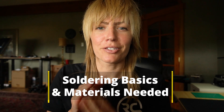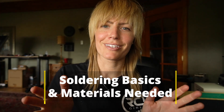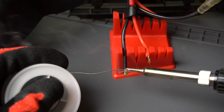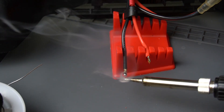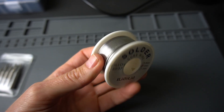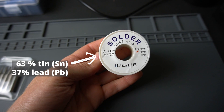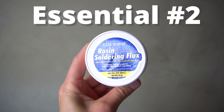So, soldering. There are three things you absolutely need to produce a reliable electrical solder joint. Without one of these, the process is not possible. The first one is going to be the solder itself. Solder is essentially a filler metal that is melted and flowed into a solder joint to form a mechanically and electrically conductive connection. We have the solder wire here on a spool — they come in different gauges. Solder wire is typically an alloy made up of multiple metals, the primary one being tin. The number on our solder shows the ratio of tin to lead.